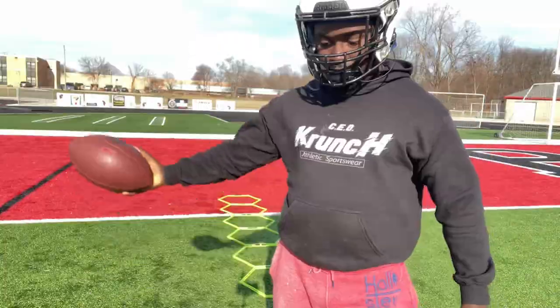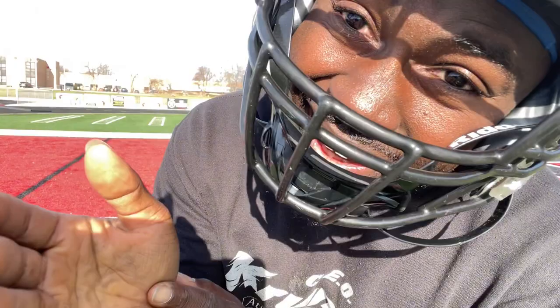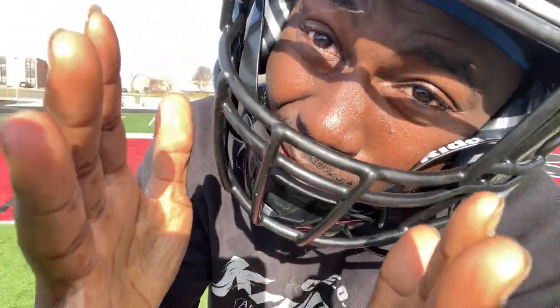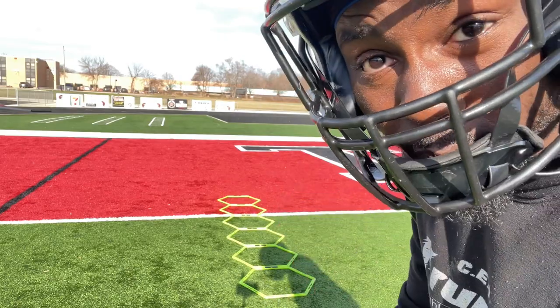It works. Before I dive deep into the video, it is windy out here. I stay in Michigan, for the ones that are out of state. So bear with me. But we about to work on our feet — we're going to get our footwork in.